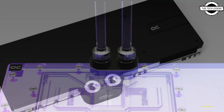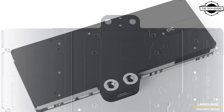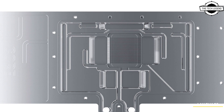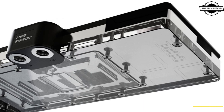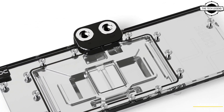A key design element of the new series are the brass fittings with four-inch threads, which are left in the chrome finish and integrated on both sides. They stand out visually from the terminal, and the aluminum backplate — which is adapted to the design — forms a unit together with the terminal, providing clear and homogeneous optics on the back of the cooler.